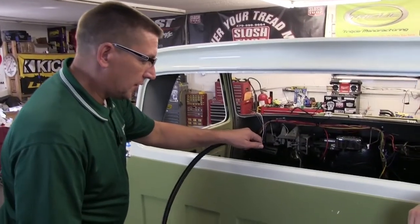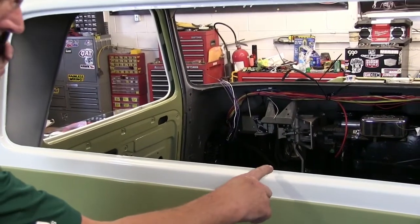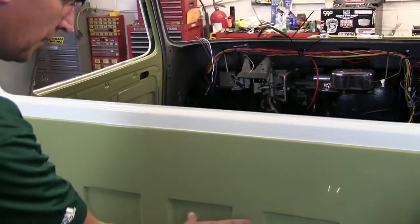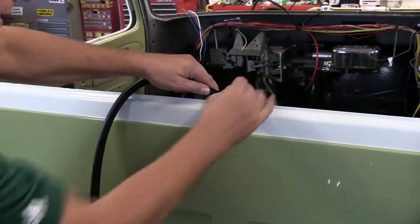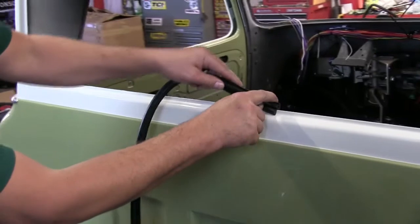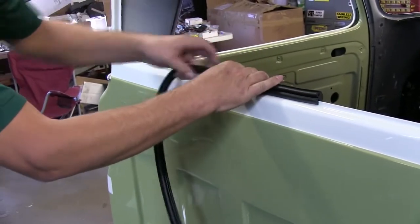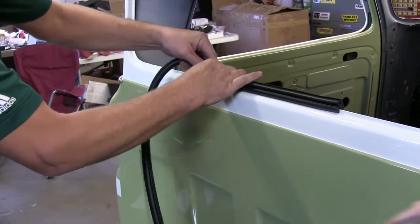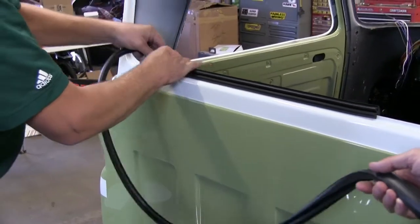With this installation, the gasket goes onto the body first. We're going to start with the seam at the bottom and line it up with the ribs on the back of the cab. What we're doing is placing the groove into the pinch felt groove of the gasket, right along the metal ridge, around the perimeter of the glass.